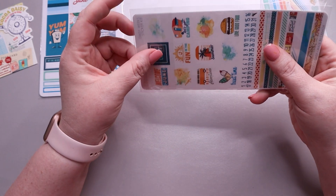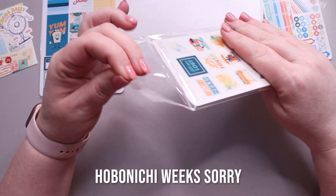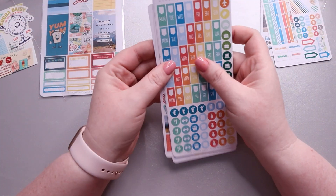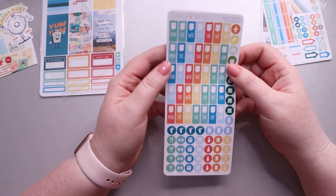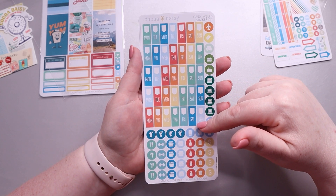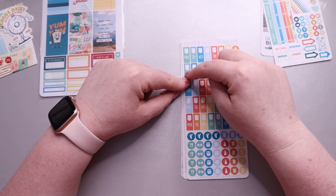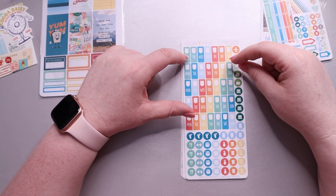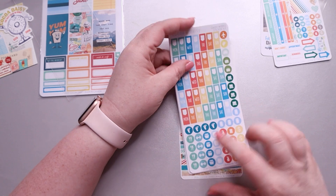Next is the Daisy Weeks Sticker Kit, meant for the Hobonichi Cousin size. It's called 'Daisy Weeks' because Coco Daisy creates their own planner in different sizes. In here you get Monday through Sunday strips — a whole month's worth. I tend to not use the day labels but I'll cut them off and use the checkbox portion, and the other part could work for menu planning.